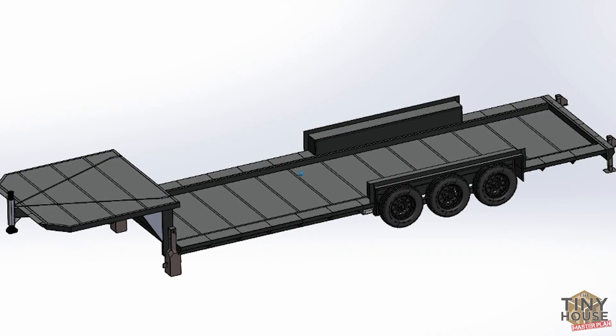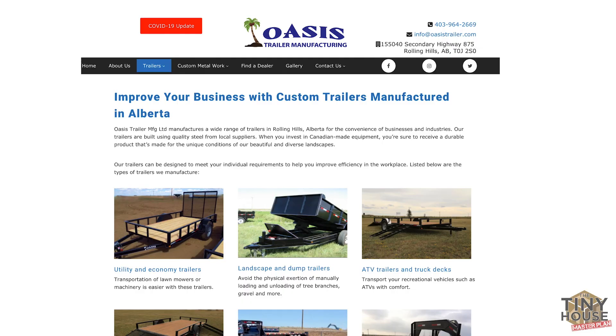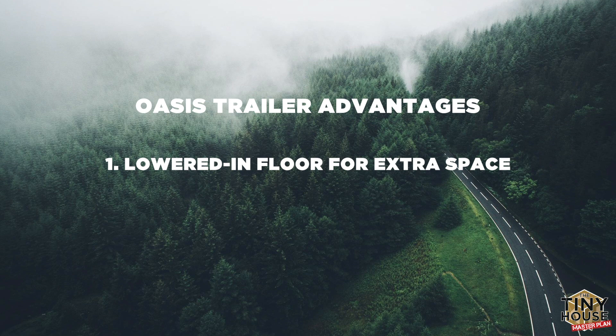If you want to know more about Timbron's axle systems, check out their website down below — they've got some phenomenal other axles besides even these Silent Rides. The other part of the trailer is built and engineered by Oasis Trailers, one of the leading companies in Canada — probably North America — for building tiny house trailers. They build all other sorts of trailers as well, but I want to tell you why this trailer is probably the best trailer I've ever seen for a tiny house.